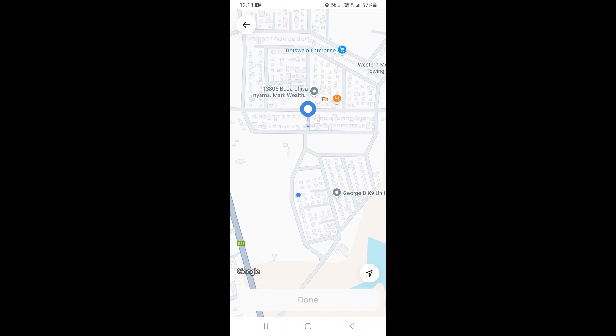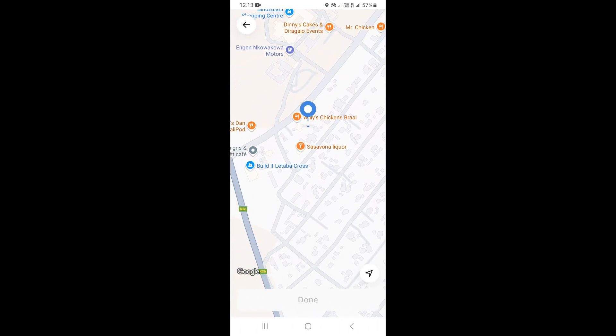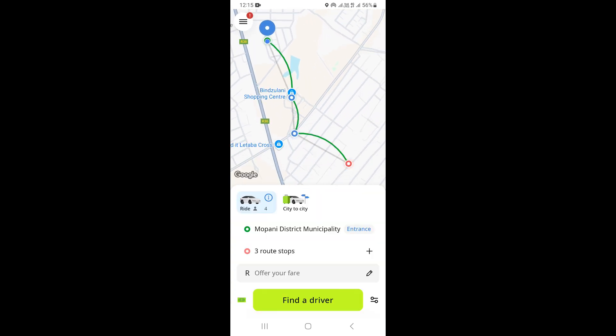We're going to select this point here as our second stop, just like this. As you can see, we now have our pickup point and two stops in between our pickup point and our destination. These are two stops along the way.